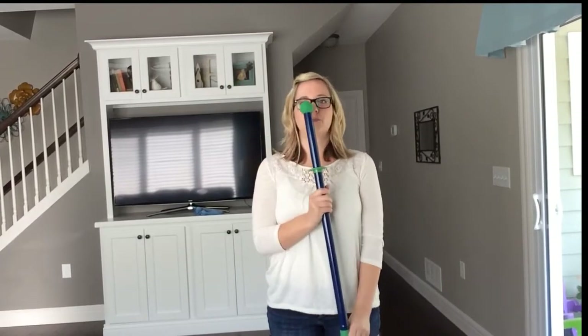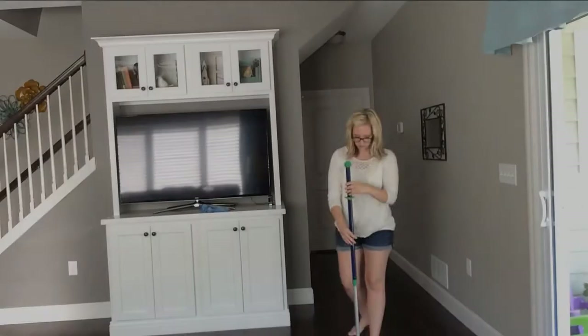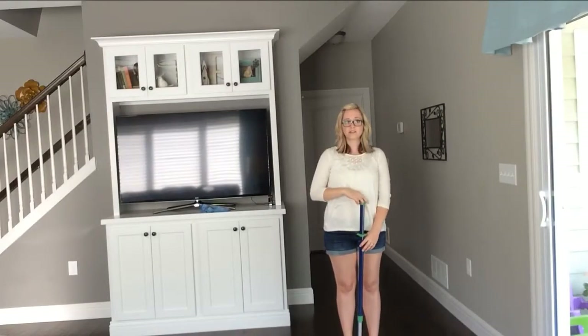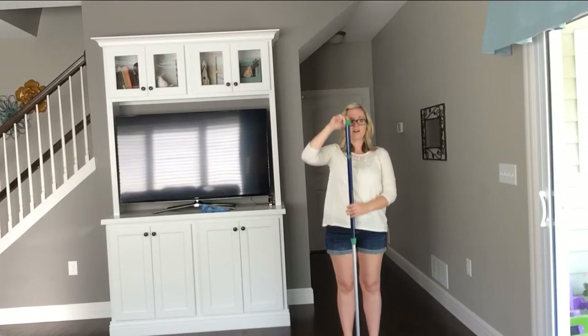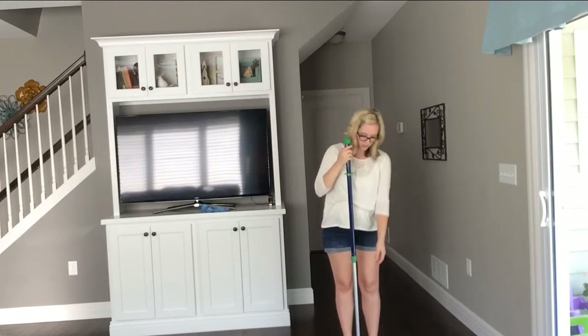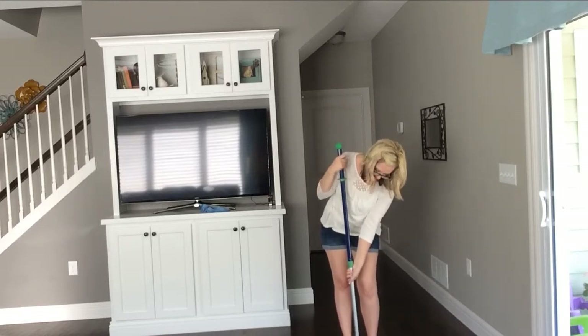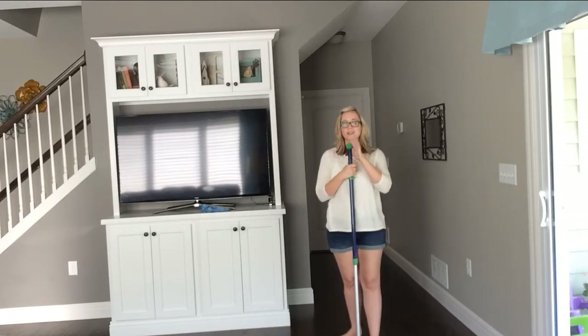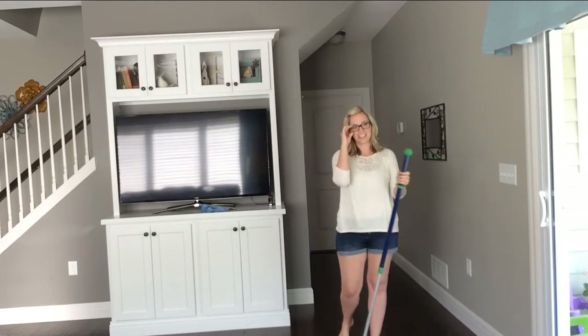Hi everyone, it's Nikki, your Norwex independent sales consultant, and today I wanted to take a minute to demonstrate our mop system for you. It comes with a telescoping handle — lefty-loosey to lower it. I like it around my chin height, and righty-tighty to lock it. Screw it in nice and tight and we're good to go. It's custom height for anyone in your home, so nobody has an excuse to not clean.